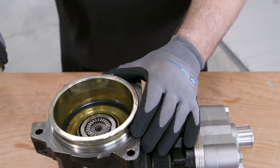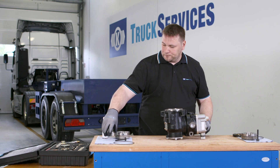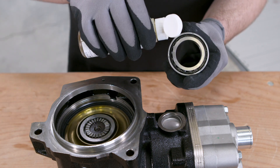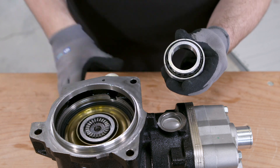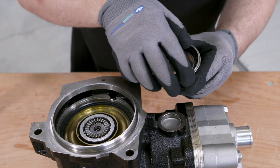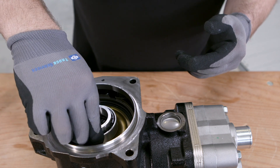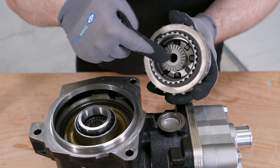Remove the special tool combination TC21 and TC22. Insert the new release bearing. Take care to position it correctly. Place the new multi-plate clutch unit onto the release bearing and spline teeth.